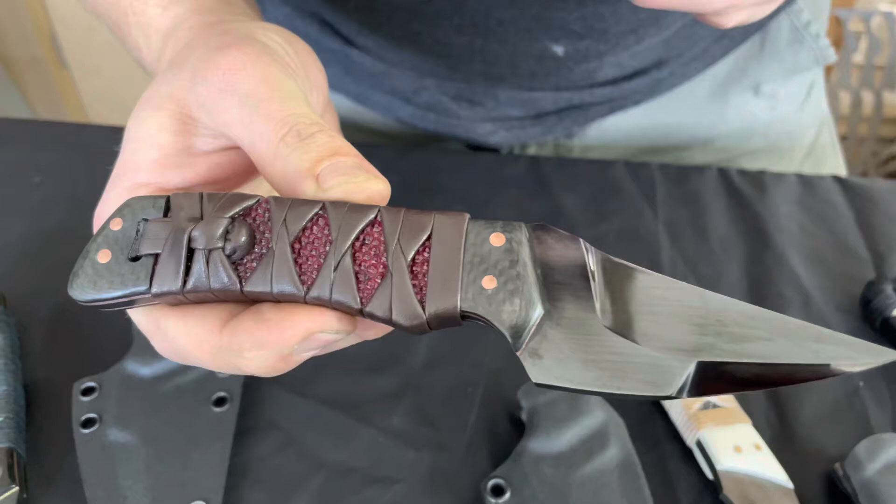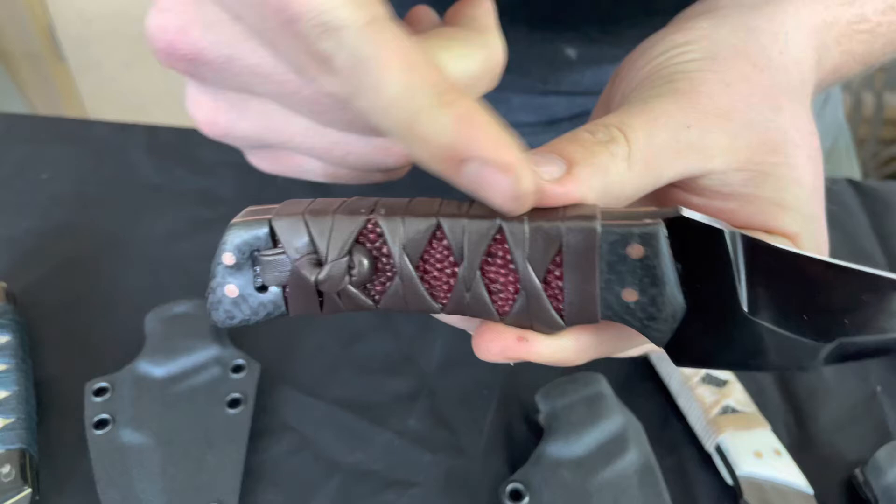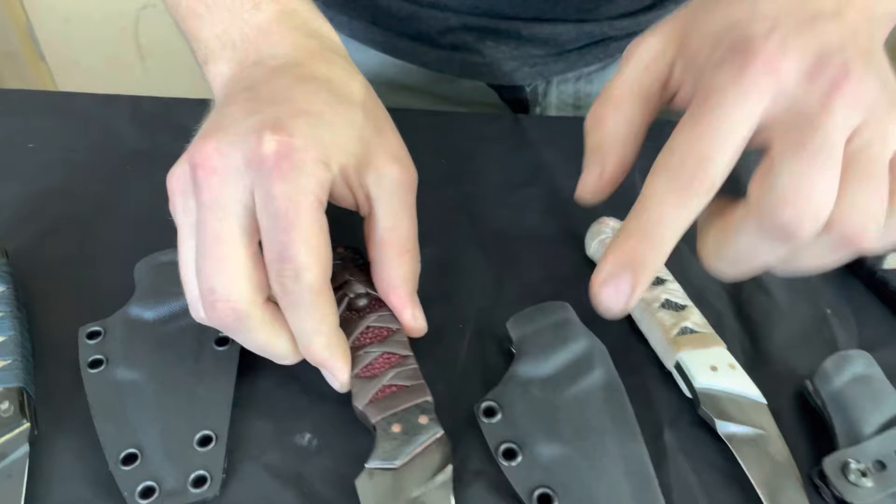Next up we have a high polish Shrike with high polish carbon fiber fittings, copper pins, and liner leather sukumaki and crimson samagawa. This one comes with a fold over sheath.